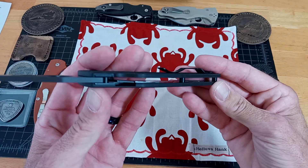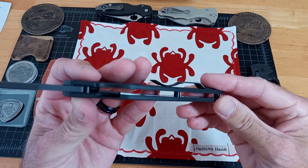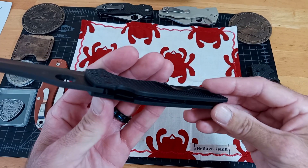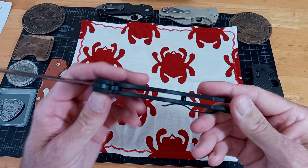Just like the new Para-3 and the Para Military 2, they're all going to be coming with the blacked out liners and the compression lock. I said I didn't really care much about it until I got that last Para-3 — the crew wear, knife center version. I really like it, but this is what people were asking for. Spyderco always delivers.